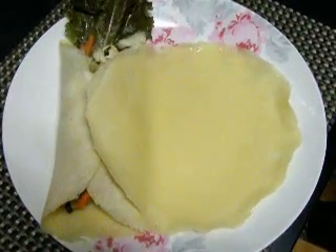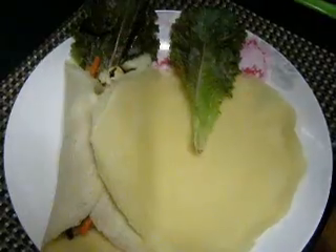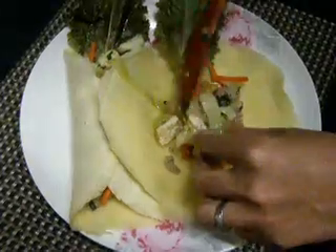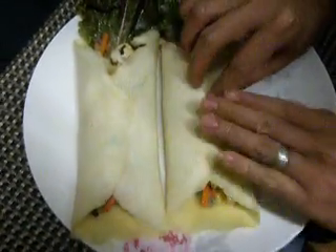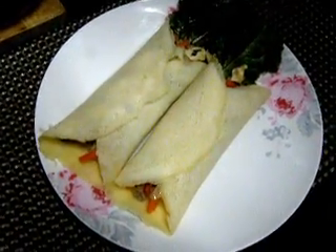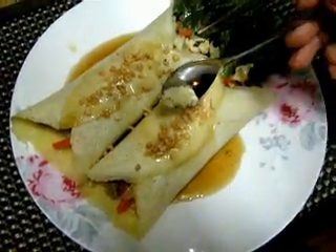Now that everything's cooked, we'll begin to assemble our Lumpiang Sariwa. Start by placing some lettuce in the center, then take some filling and place it in the center. Fold each edge over, then pour the sauce over the top. Top it with some grated peanuts and some minced garlic.